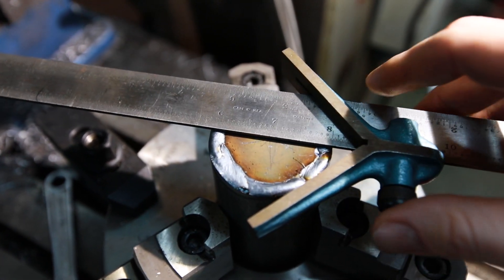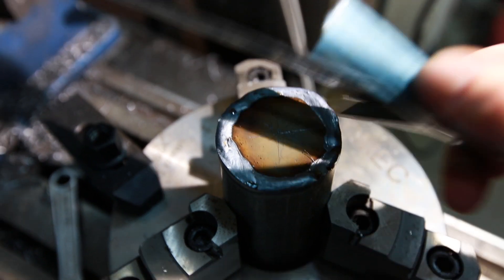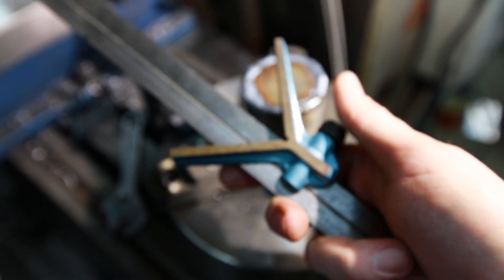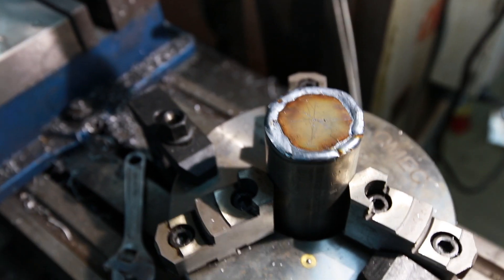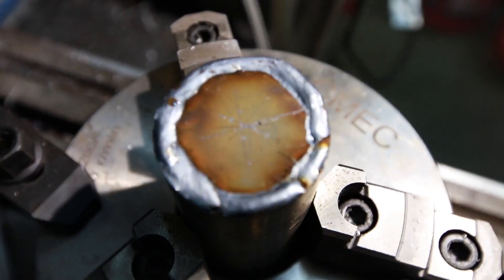I just did a quick and dirty location of the center here using my center finder. This is just an attachment you'd have on a normal machine — a square. I'm going to go ahead and use a center finder bit in the middle here.